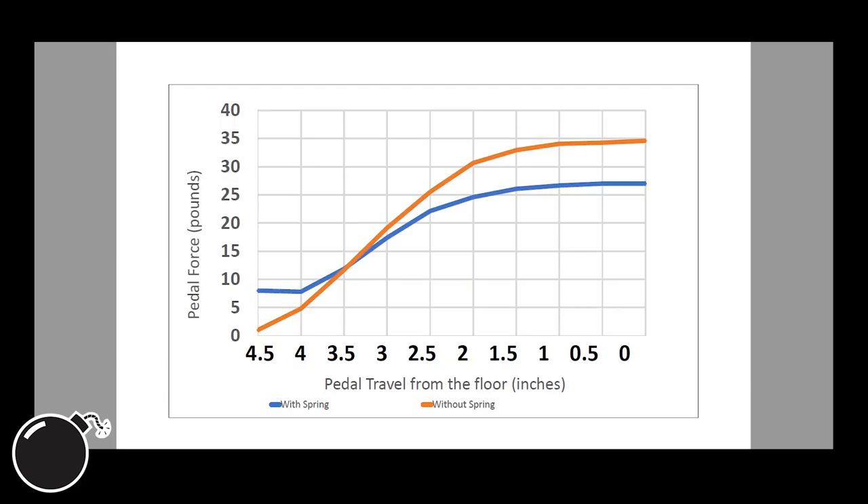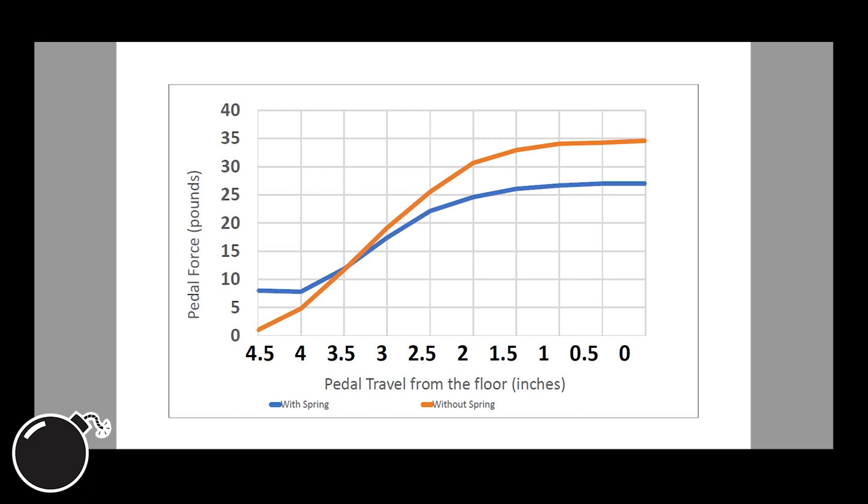This chart is basically the same one from the first video. The blue curve is the clutch pedal force with the stock spring installed, and the orange curve is with the spring removed. When we add in the Emtek spring — the red curve — it does pretty much what you'd expect. It's weaker than the stock spring, so the pedal is going to be a little bit heavier. To me, it just looks like Emtek saw the same weird clutch feel issue that I saw, made a weaker spring so that it felt closer to having no spring, and still had a product to sell.